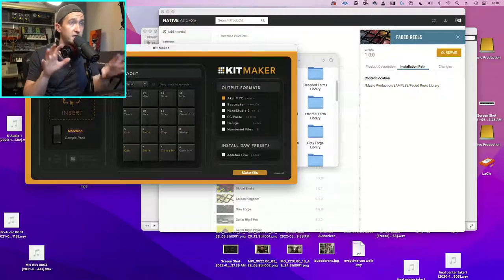Kit Maker is a very simple program - I'll put a link in the description so you can download it too. Again, it's 30 dollars and I'm in no way affiliated with them. I spent 30 dollars on it and I'd probably do it again if I lost my license key, because it's such a good program.